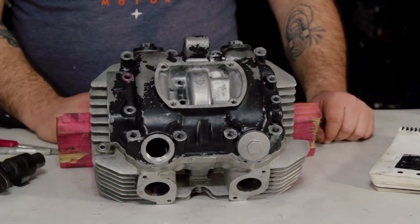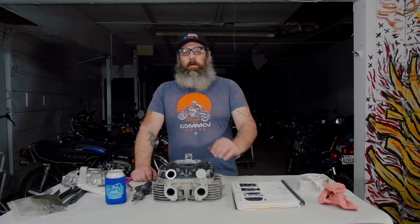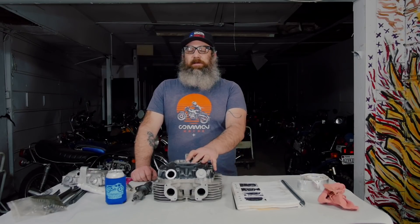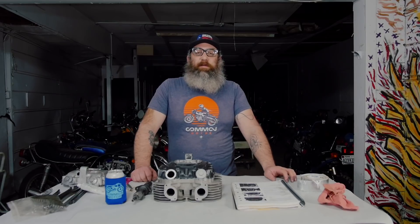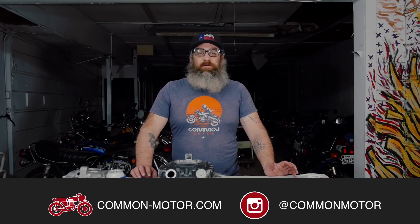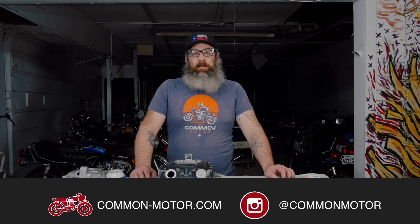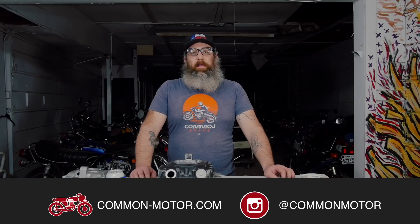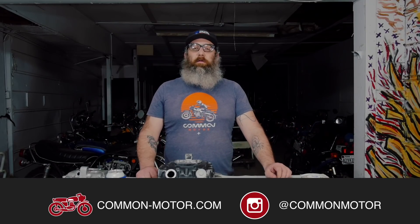I hope this helps explain why that center cam journal fails and how to prevent that from happening on your 360 engine. This is Brendan here with Common Motor — thanks for joining us. Make sure to subscribe to our newsletter, follow us on Facebook and Instagram, and of course follow and subscribe to this YouTube channel. We'll see you next time.